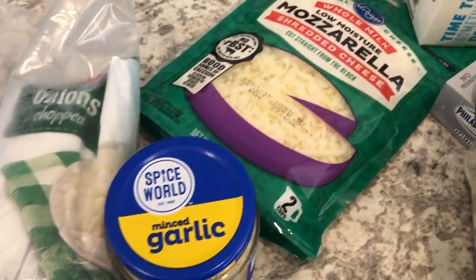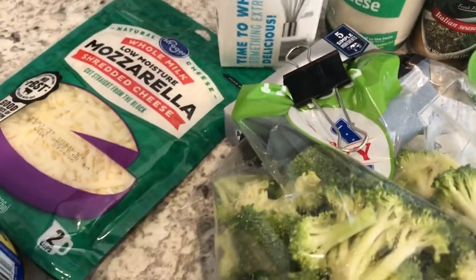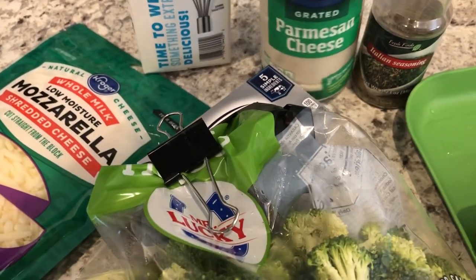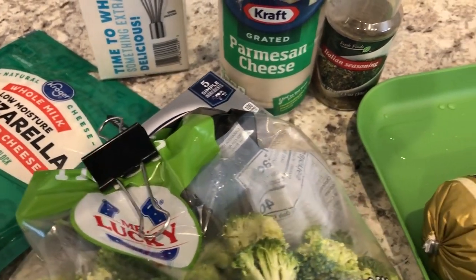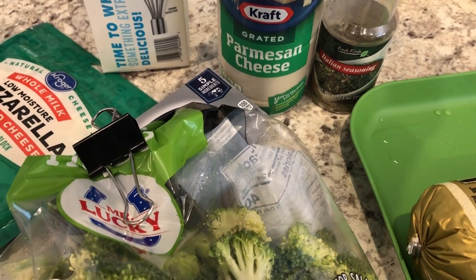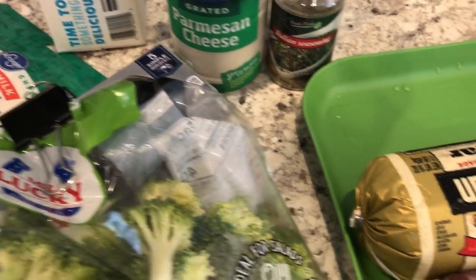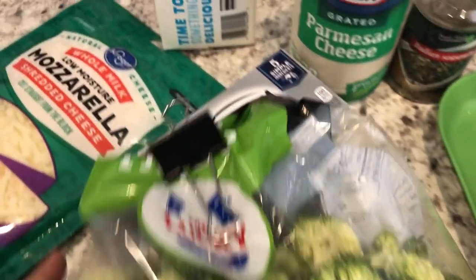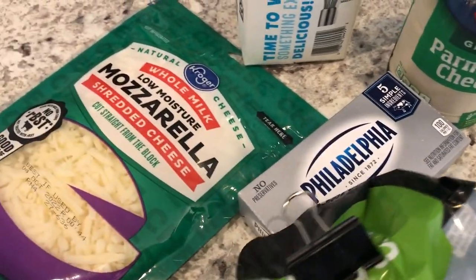I'm going to be using some onions, garlic, mozzarella cheese, heavy whipping cream, parmesan cheese — just the kind in the little jar. The recipe calls for oregano but I don't have oregano so I have Italian seasoning. I'm also using some pork sausage, lean ground beef, fresh broccoli, cream cheese, and mozzarella.